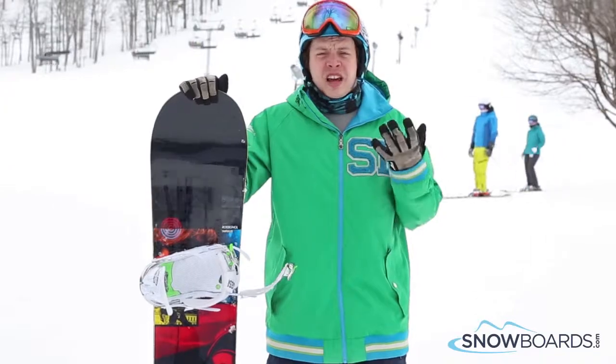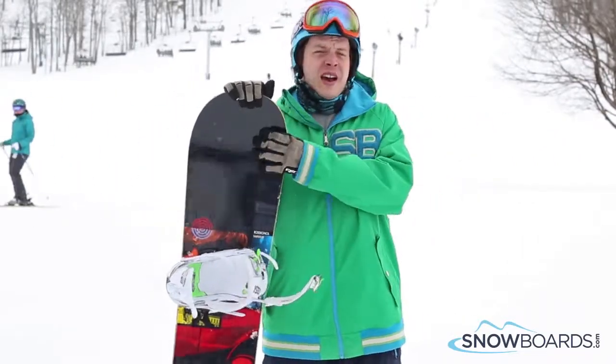It is geared for your beginner all-mountain rider, so it's just going to be very inspiring — just kind of going out there and having fun. 3 out of 5 stars, Rossignol Taipan.